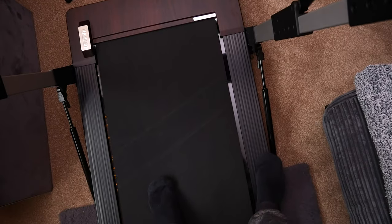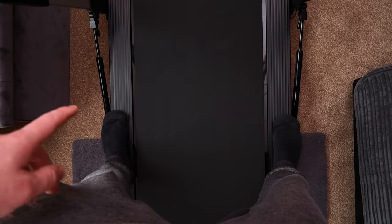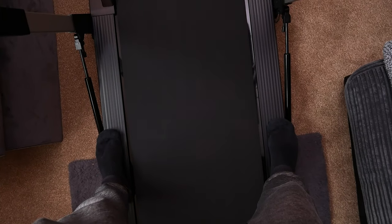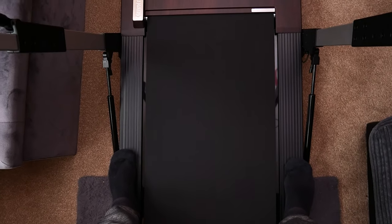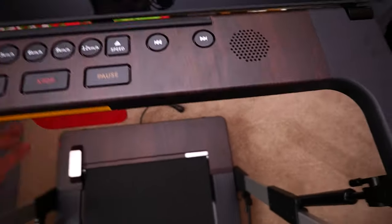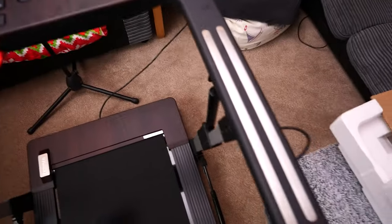I'm going to click on 6 km/h and stand on the side so I don't get my feet caught — that starts going. As you can see, it gets faster and faster. Clicking 9 makes it even faster, and 12 is the max speed. At max speed it's quite loud. When I trigger the emergency stop, it takes about three seconds to wind down — everything goes blank and it alarms. It cannot be started again until I replace the emergency stop clip back up, and then we're back to normal.